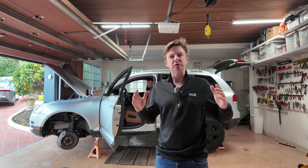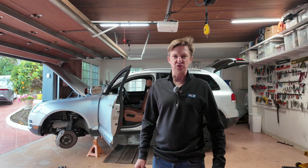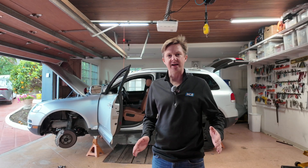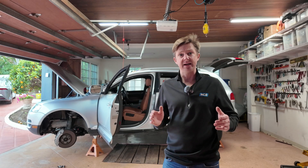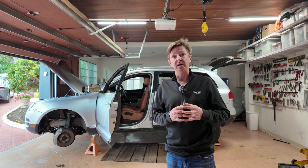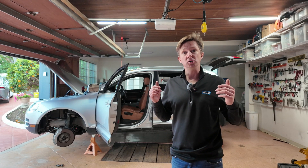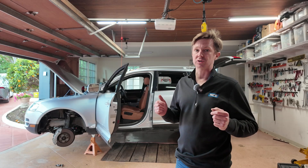Hey everyone, welcome to my first video on actually taking out the engine of a 2007 Volkswagen Touareg. I've done this about five times before, and I have to do it a sixth time in order to install some great upgrades. The main thing I'm going to be doing on this engine is dropping it in order to install the new upgraded turbos that I've purchased.